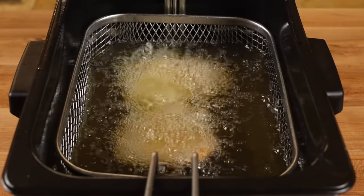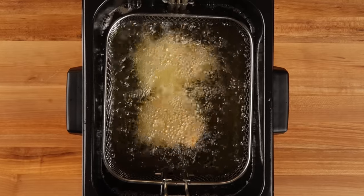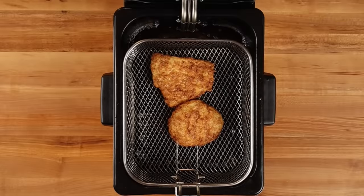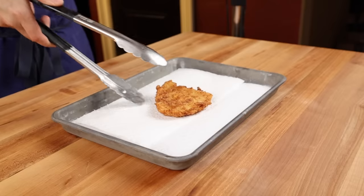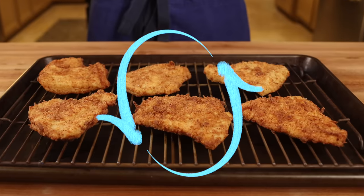At Chick-fil-A, they cook their chicken for approximately 4 minutes and 20 seconds. Depending on the width of your fillets, it might take a bit longer, so you'll have to test it out for yourself. When the chicken is done, remove it from the basket to the rack on your baking sheet. It's always better to put the finished fillets on a raised rack instead of paper towels because the air circulating around it ensures it stays as crispy as possible.